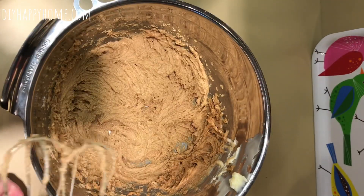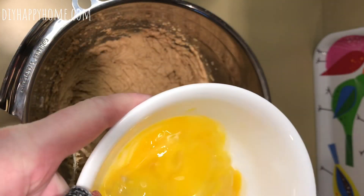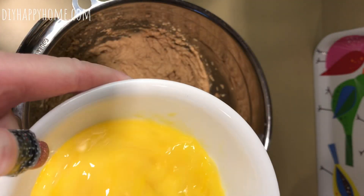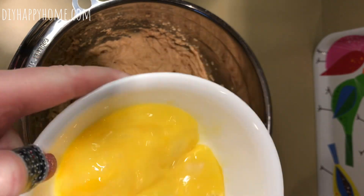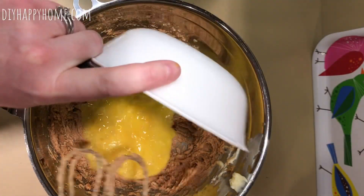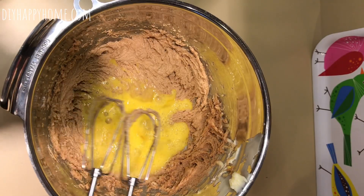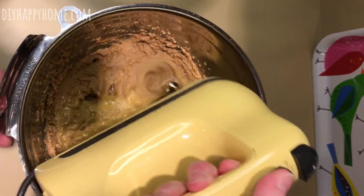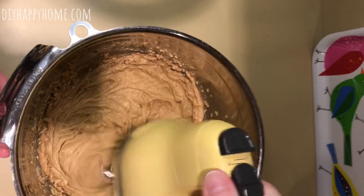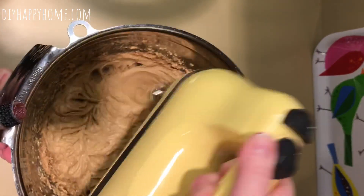I like to get this nice and creamy before I add my eggs. These peanut butter bars are so good if you love peanut butter, and sometimes I don't feel like making individual cookies. I'm whisking my two eggs — these happen to be jumbo eggs, but just use two large eggs. You want to whip this until it's fluffy and gets a little bit lighter in color.